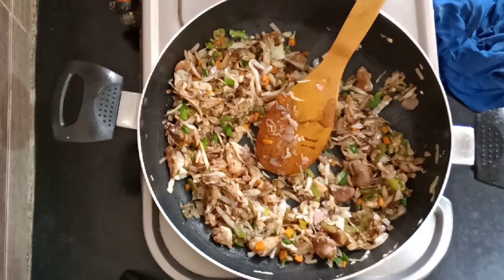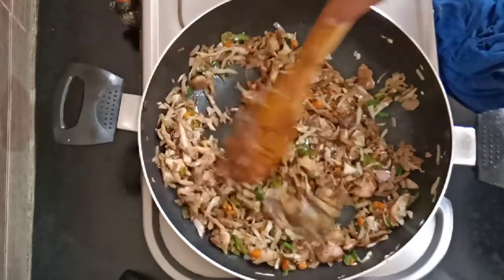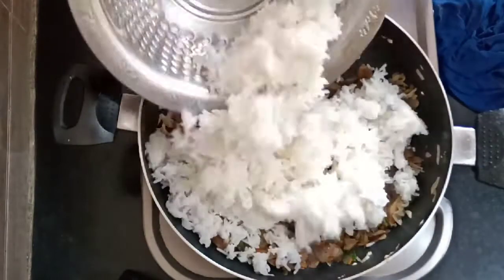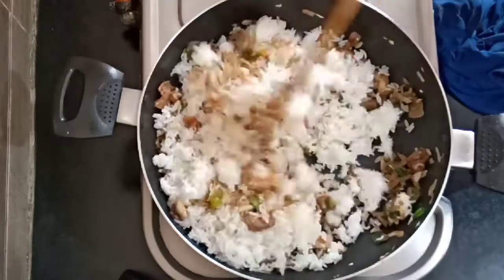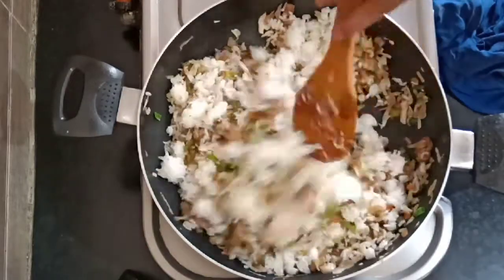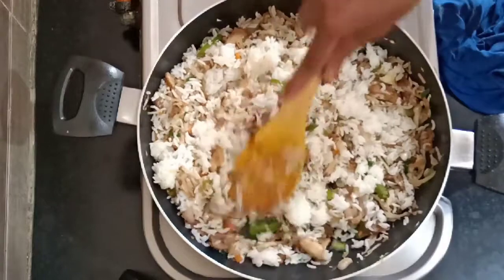Add some soy sauce. If you add rice in the chicken, you can add rice. Add rice and mix it. I will mix the chicken rice for 5 minutes.